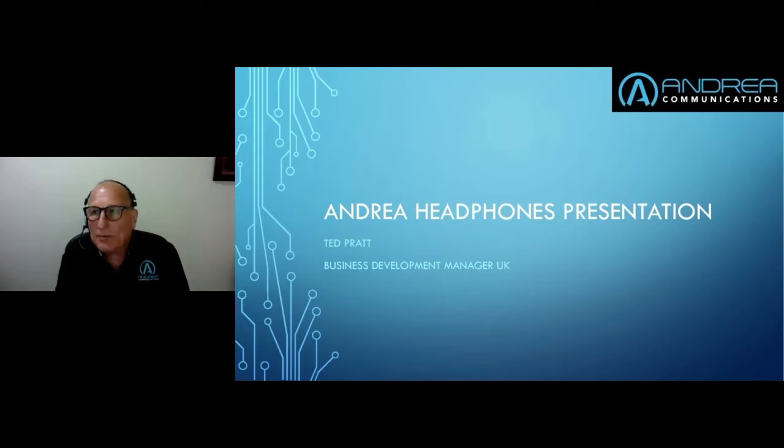This one is all to do with Andrea headphones and the range we have available today. A lot of them are mainly for the education sector, so it could be useful looking at who's here. It could be very useful for generally the education sector and the DSA market sector as well.